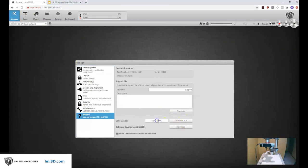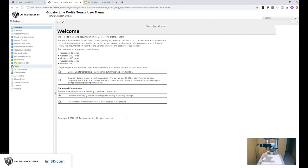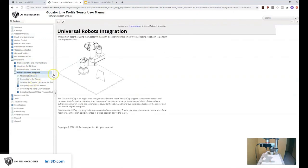Here's how you access our documentation. There's a full section on UR integration which talks about the URCap, the hand-eye calibration, and how to set up a program similar to what we set up here doing pick-and-place. Thank you for attending this presentation and demo of LMI 3D Vision with UR Robots.